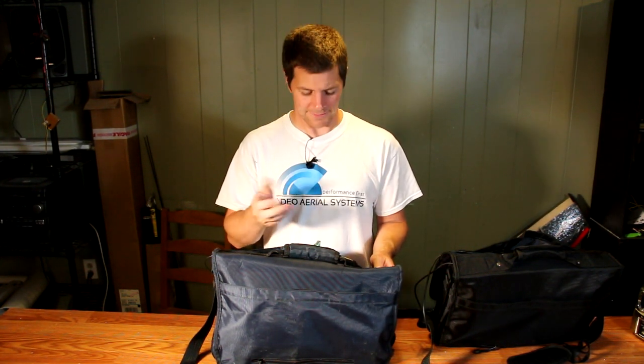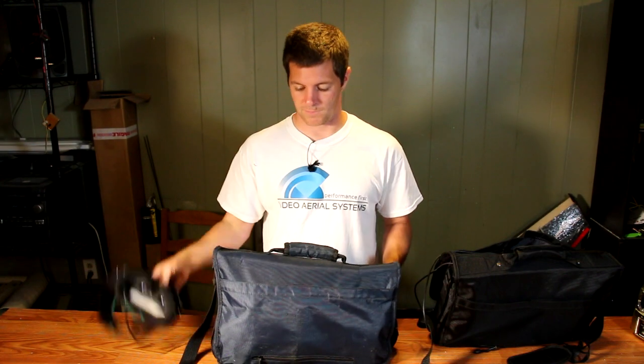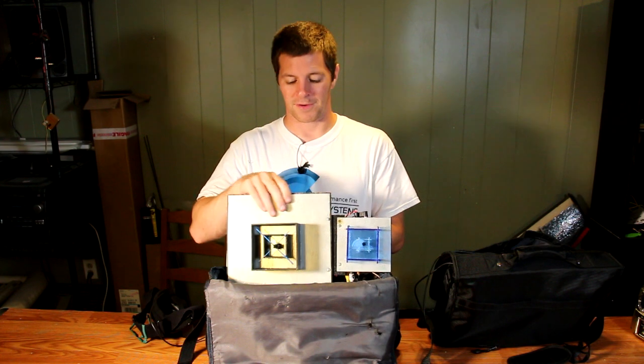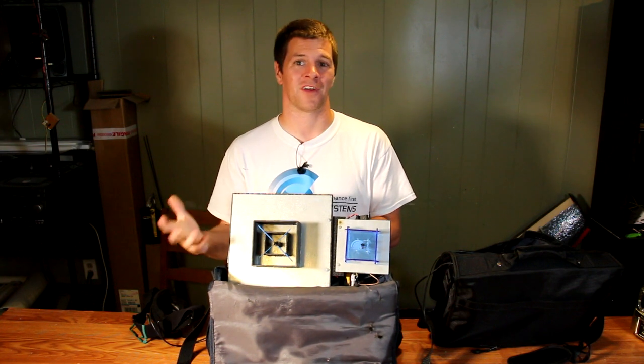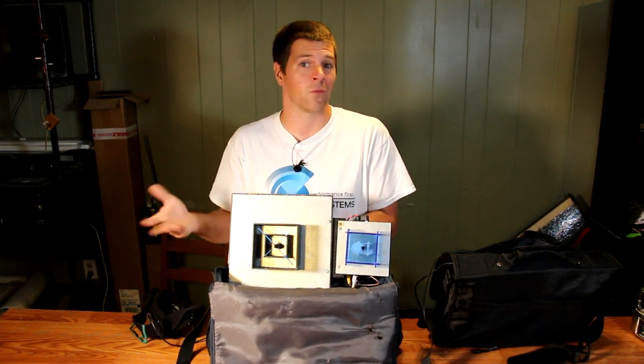My right-handed station is very similar to my left-handed station, except it's right-handed and a little bit simpler. Again, Carl Zeiss Cinemizers built into a set of ski goggles. The station, however, is a little bit older — that's an old revision two right-handed 1.3 gigahertz crosshair. It still works just as good as new, it's just old. Why change what works great?